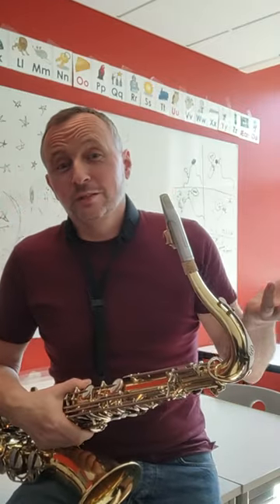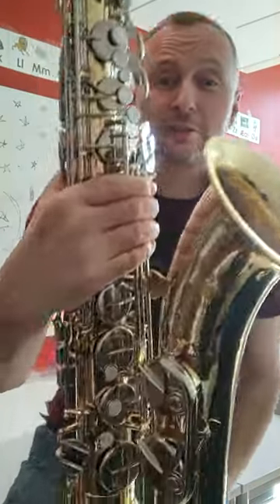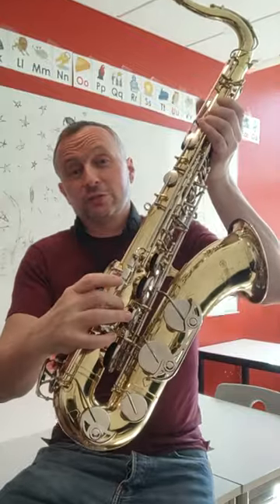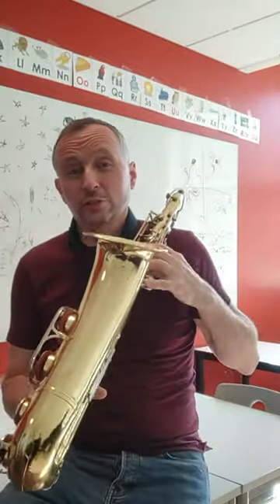It's just fantastic, it just cuts right across. So any pros out there who want a horn which will cut across in a horn section, the best kept secret in my view is these Yamaha 23s. They are wonderful. The 23s and the 25s — which has the high F sharp, the 23 doesn't — these are fantastic tenor saxophones in their own right.